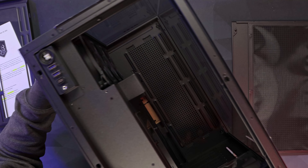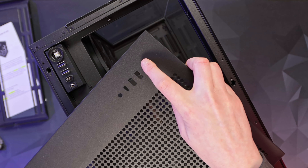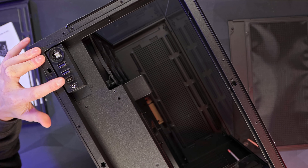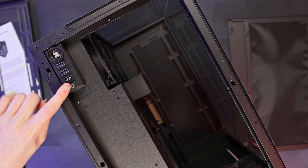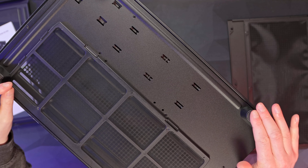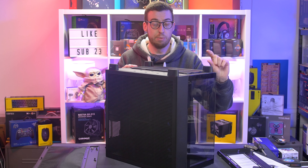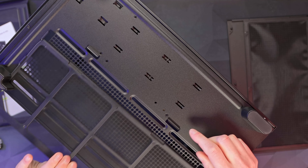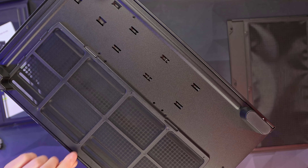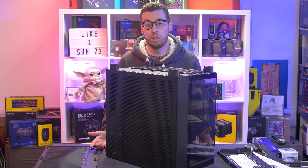Up top we've also got some I/O: a power button incorporated into the top of the case with RGB around it, what I'm guessing is a hard drive activity light, two USB 3 ports, a USB Type-C port, and a headphone and microphone combo jack. Underneath the case there are some pads for the surface it sits on, plus some nice depth so any intake fans on the bottom get fresh air. There's also a dust filter on the bottom for any fans you add, and it slots in nice and easily — you can fit a 360mm radiator or two 140mm fans down there.